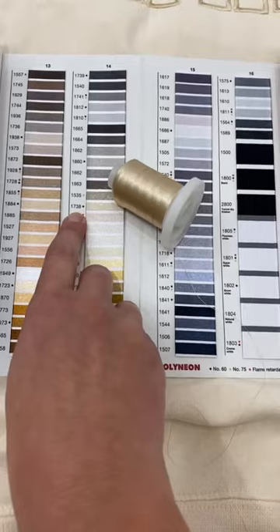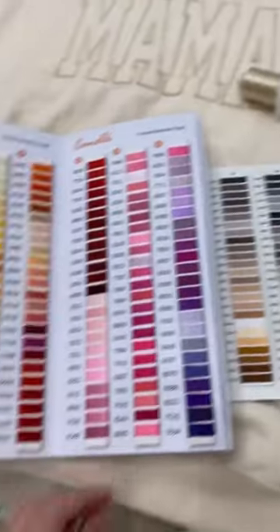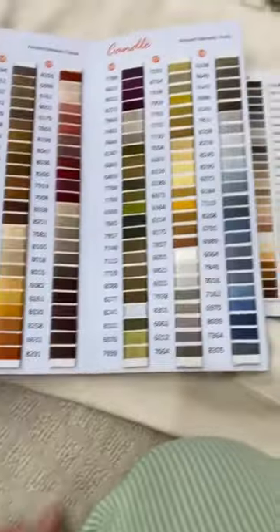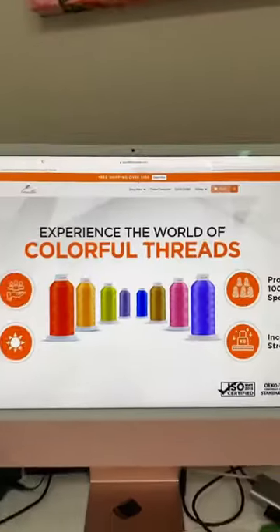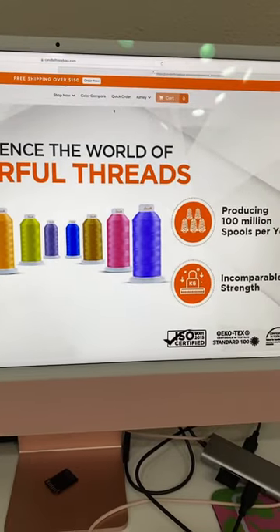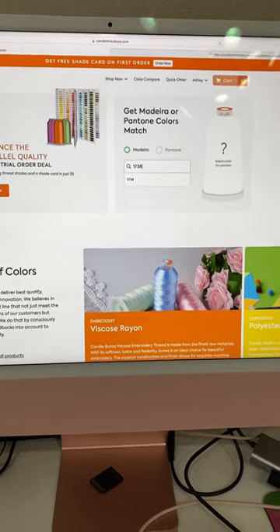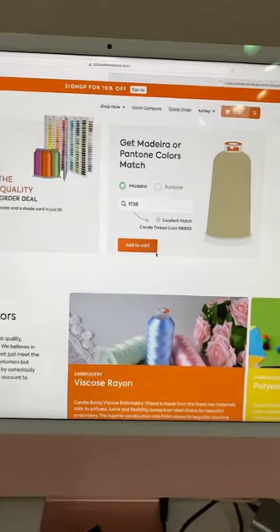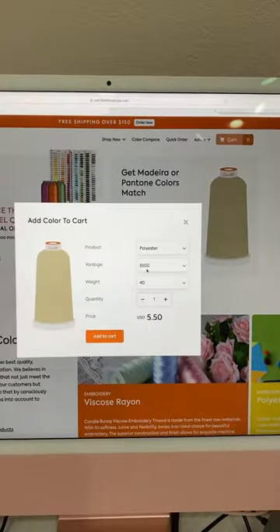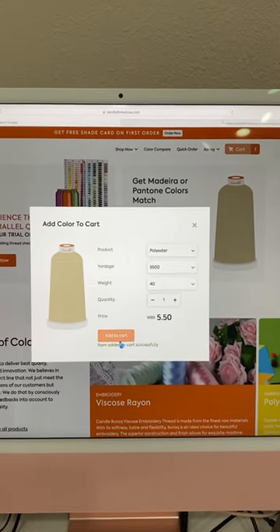Number 1738. Or you can go to Candle Thread — it's a little overwhelming with all the colors — so what you can do is just go to candlethread USA.com, go to the color compare, type in 1738, hit add to cart, and it shows you exactly what it's going to look like, then add it to cart.